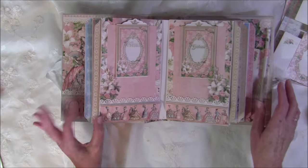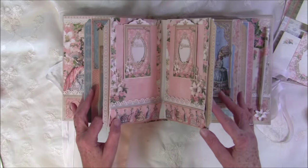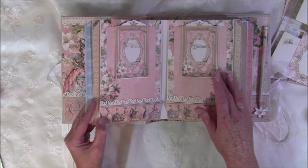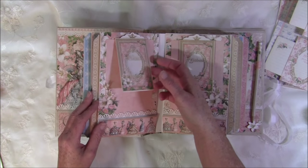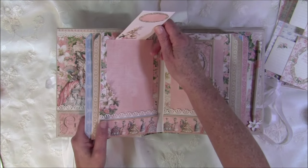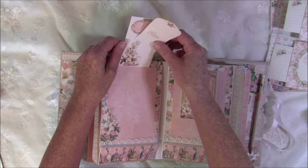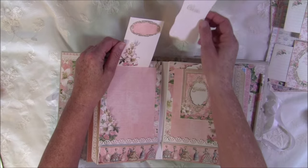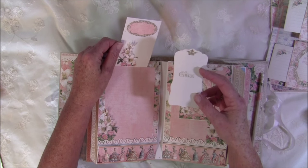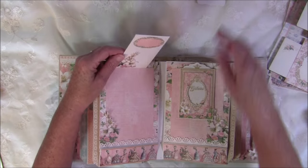These two middle pages — number two and three — are exactly the same, so I just filmed one side. There's a tag on top that flips up for journaling, and you can stack a little tag inside. I have a tutorial on how to make these, and you can also use tags from the 12x12 paper to make this style of tag in the album.